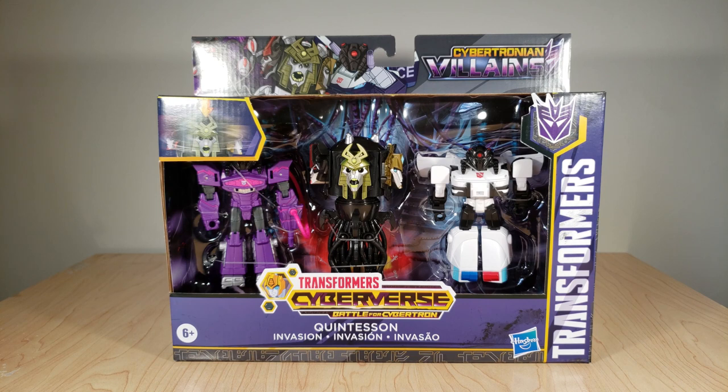So if you see my reviews, you know how this goes. We're going to take a look at the packaging, we're going to see the instructions that come with this, then we'll look at the figures themselves. I'll be doing transformations for Shockwave and Prowl because I never did reviews for their AllSpark Armor counterparts. And then at the end of the video, I will give my final thoughts.